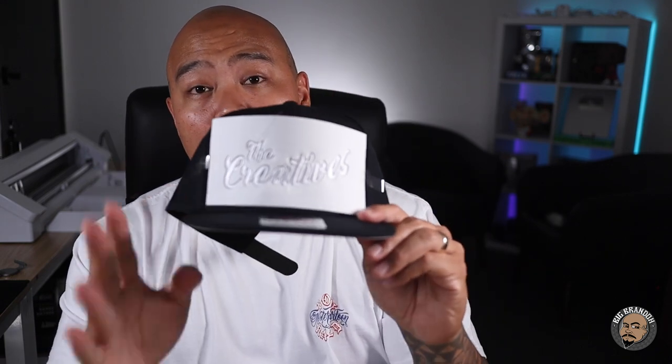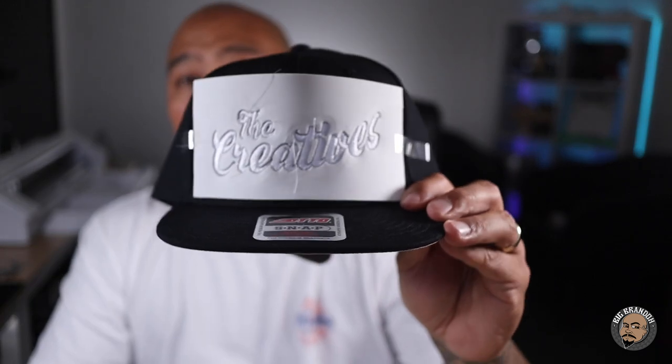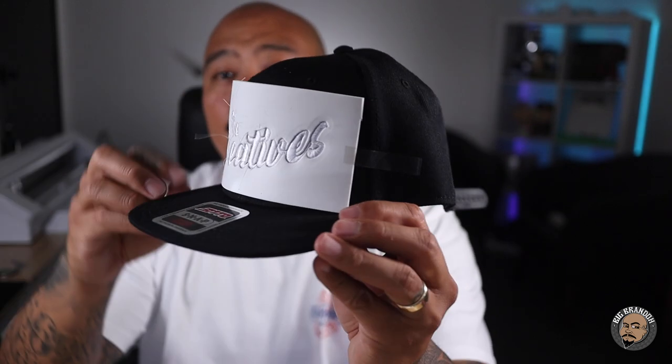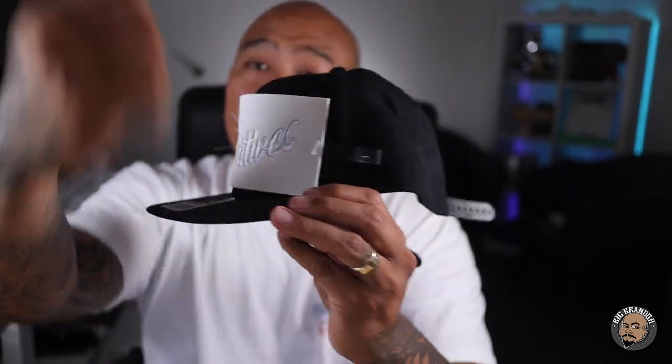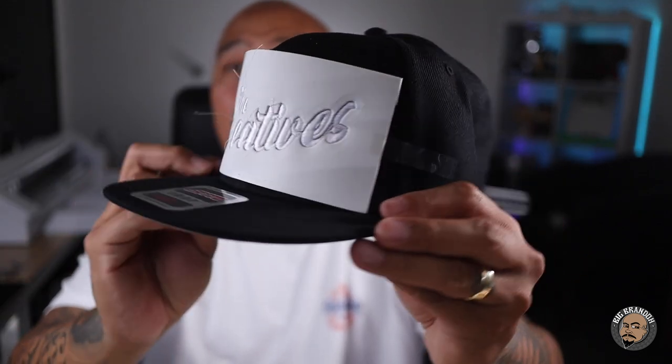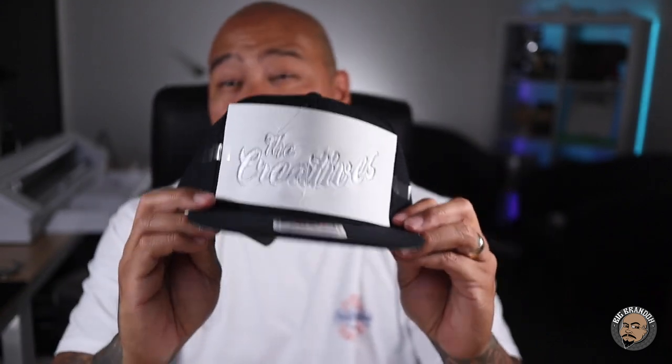This is what it looks like when it comes fresh off of the machine. There's the foam — I'm using 3 millimeter foam. I tape it down, it stitches over it, and then you peel this up and start snipping away at things. As you can see, there's a lot of loose threads hanging out, so there's a lot of cleanup involved after the hat comes off the machine. This is the part that not a lot of people show on YouTube, and a lot of people have questions about it because it doesn't just come off the machine ready to go — there is a bit of cleanup involved.